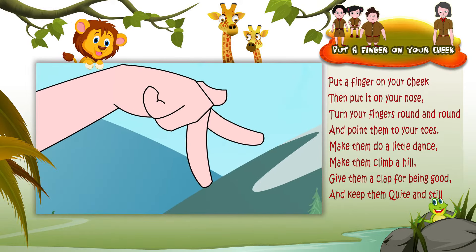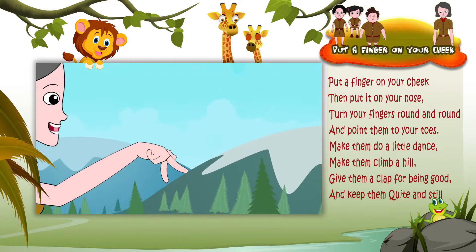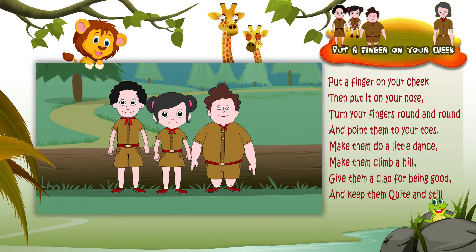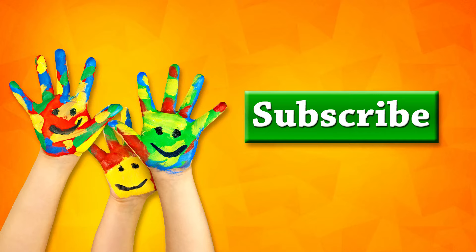Make them do a little dance, make them climb a hill. Make them do a little dance, give them a clap for being good, then keep them quiet and still.